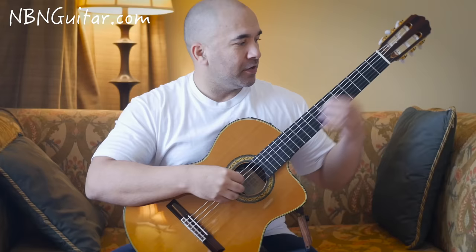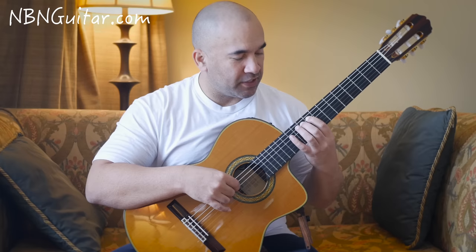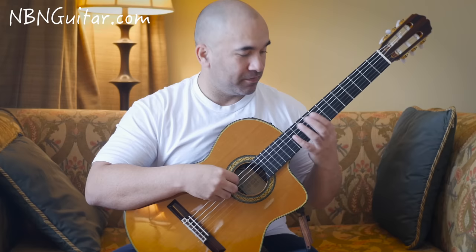Then we've got a shift up to 9, 10, 12 — all on the A string. Then you play the open A, but this open A doesn't belong to the melody, it actually belongs to the bass, so you don't play that one very loud.